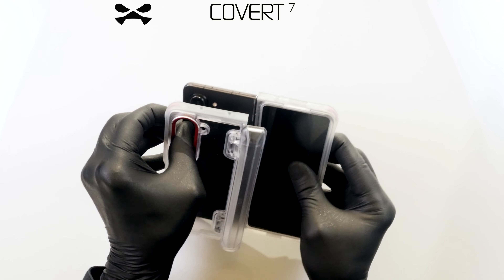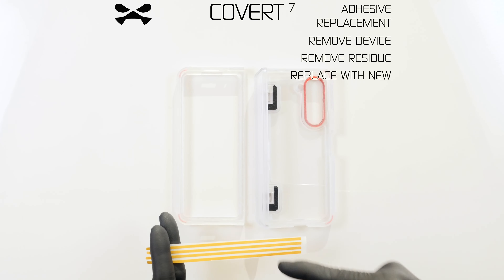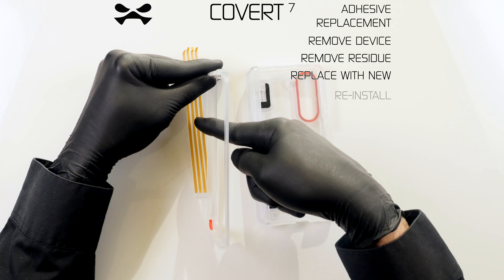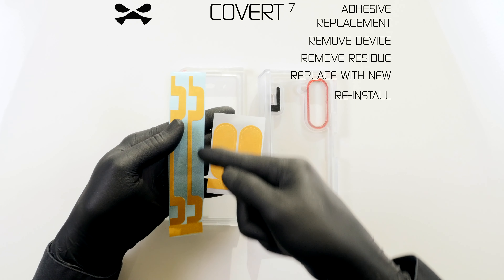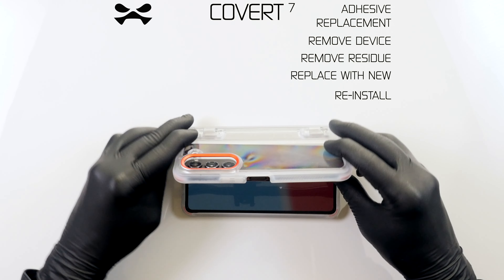To replace the original adhesive, first remove your device from the case. Thoroughly remove all original adhesive residue from both device and case. Remove one replacement adhesive from its card and adhere it where the original was. Repeat with the remaining and reinstall your device as previously instructed.